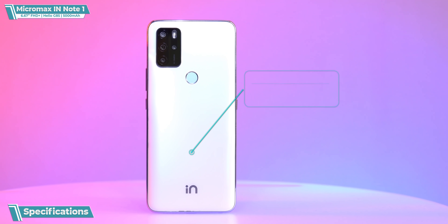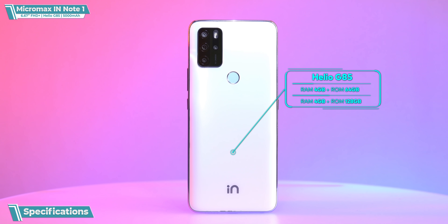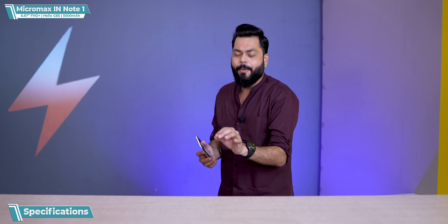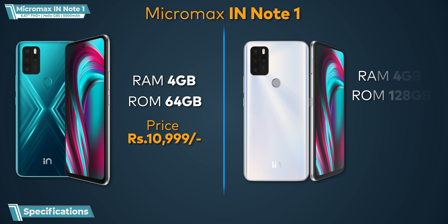Let's talk about specifications. It comes with the Helio G85 processor, which is a gaming-optimized processor with Hyper Engine. There are two variants: 4GB + 64GB and 4GB + 128GB. The prices are ₹10,999 for the 4GB/64GB and ₹12,499 for the 4GB/128GB variant.